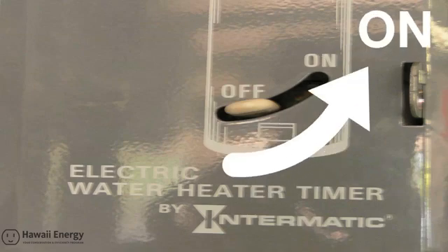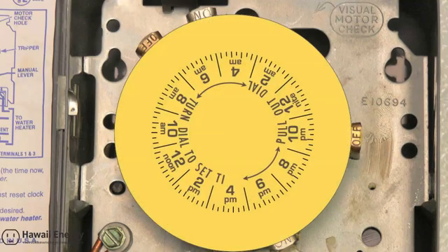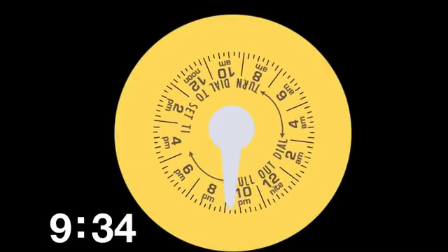Let's take a look inside the timer and get familiar with some of the basic parts. Here we see the actual timer featuring a yellow dial. Unlike a standard clock where hands pass over the numbers, the dial of this clock passes under a time pointer — a single hand that does not move. One full rotation equals 24 hours.